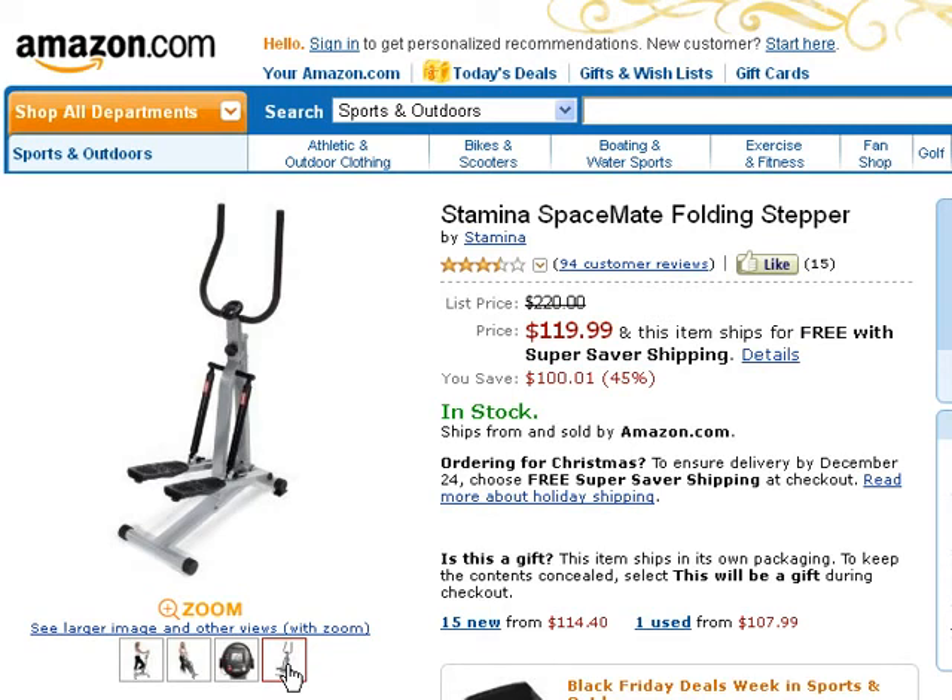Features include independent design stepping action, two adjustable resistance hydraulic cylinders providing a smooth stepping motion, foam covered handlebars for comfortable gripping, and a multi-function monitor that tracks number of steps per minute, number of steps during the workout, workout time, and calories burned. It also folds for storage.